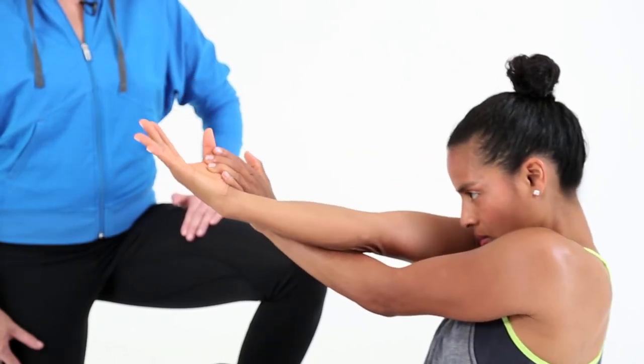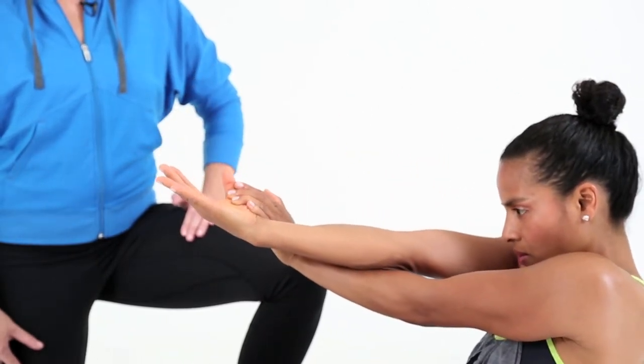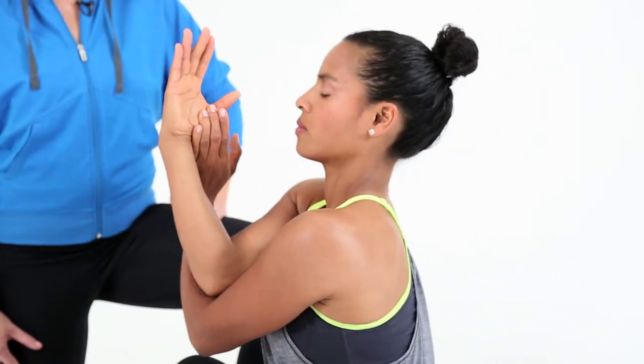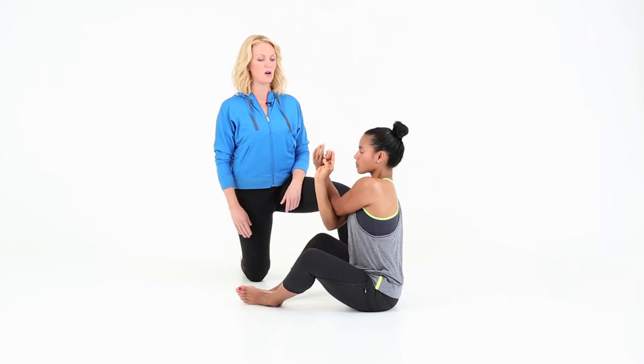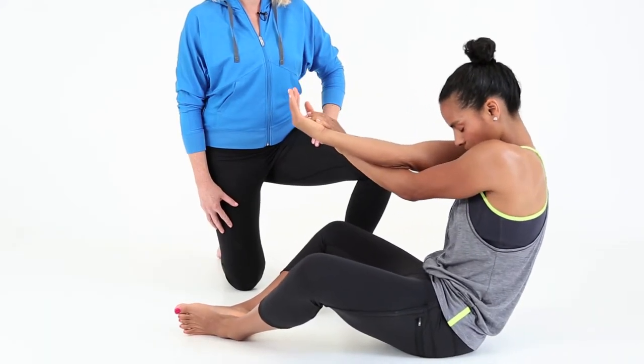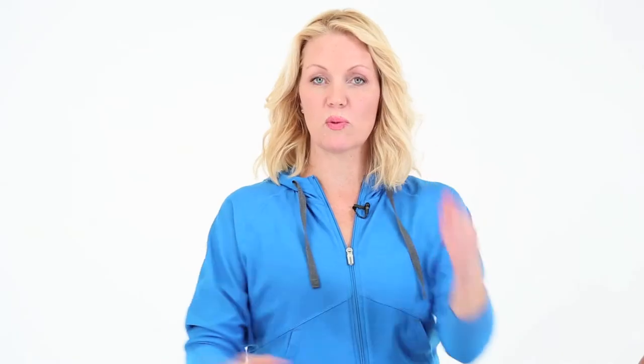Shift back through your pelvis, roll back, and shift your hands forward, then return to taking a deep breath in, sitting nice and tall, and breathe out to shift back. Repeat this move five times with one arm position, then switch to the other side and repeat another five times.